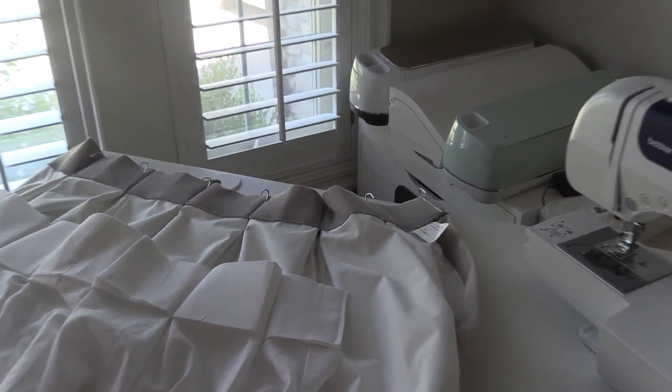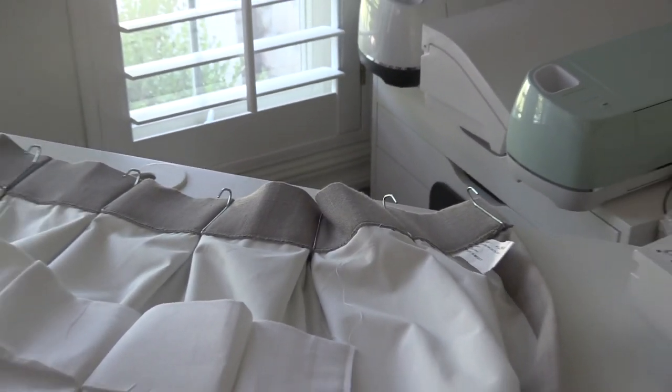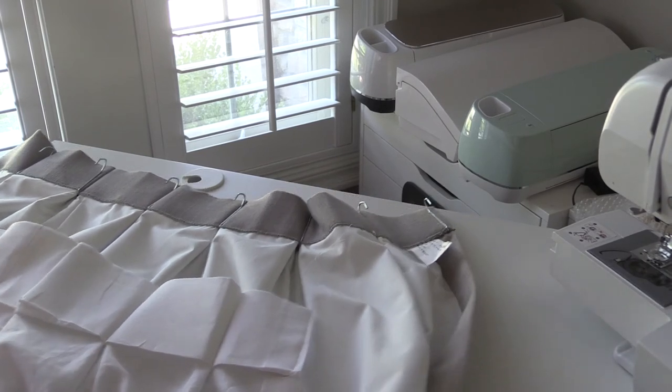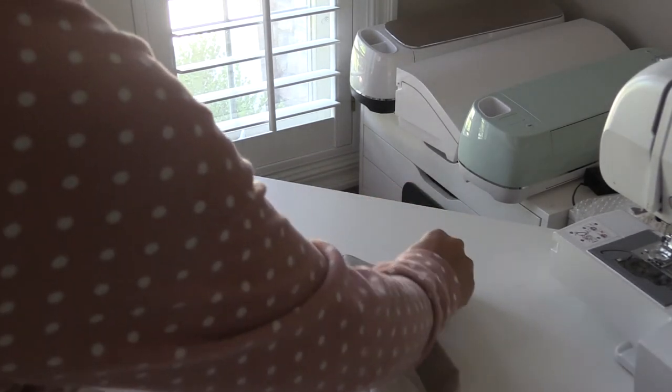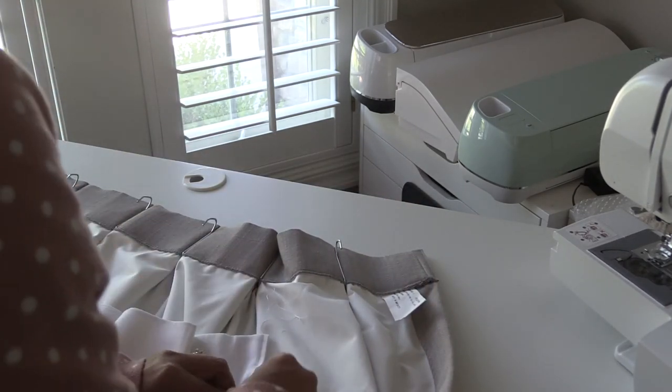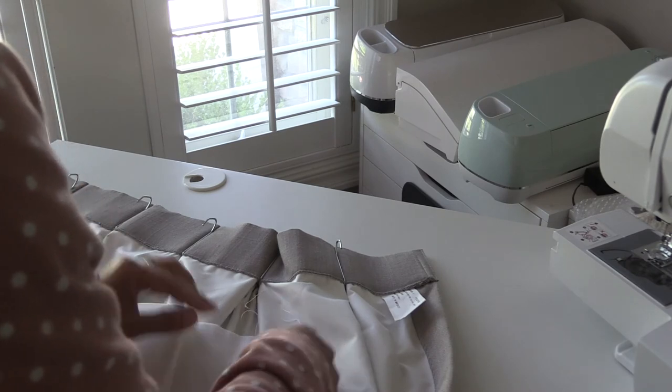I forgot to mention why we actually replaced our curtains. This one had an inner lining in my girls' room and it was so heavy — the fabric was heavy, the lining was heavy. Now that the girls are older, they really don't need blackout curtains like they did when they were little, so I wanted lightweight curtains that didn't make the rods fall off.